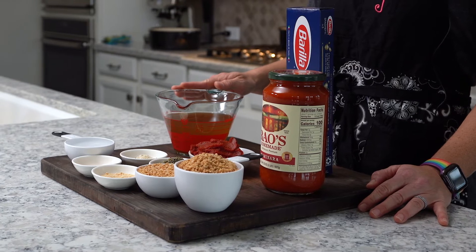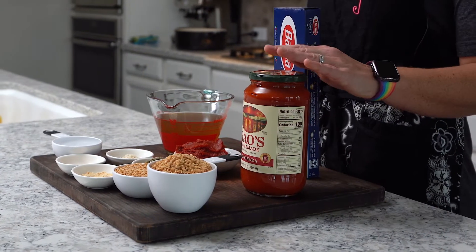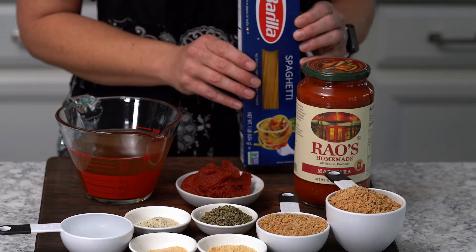You will also need two cups of vegetable broth, one six ounce can of tomato paste, 32 ounces of Rouse's marinara sauce, and one box of your favorite pasta noodles.